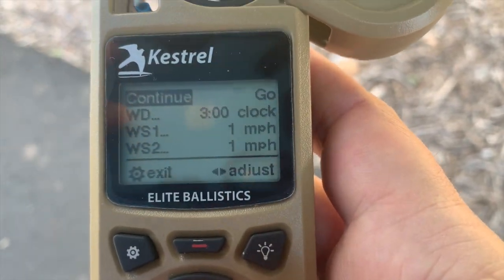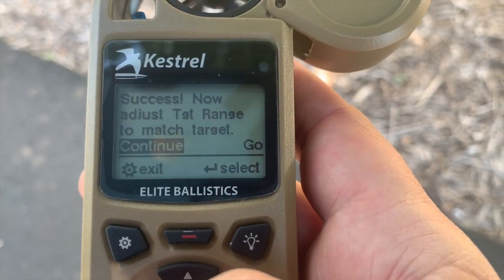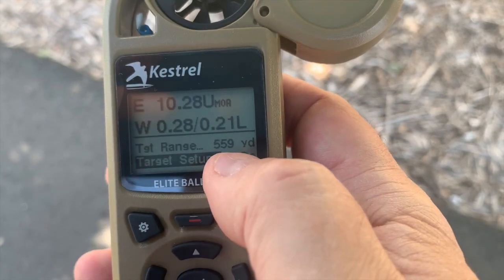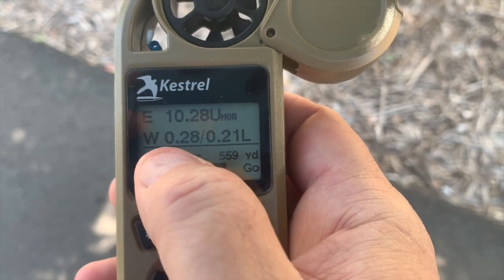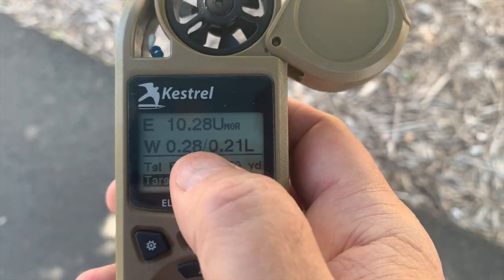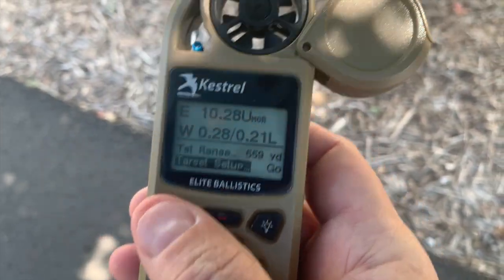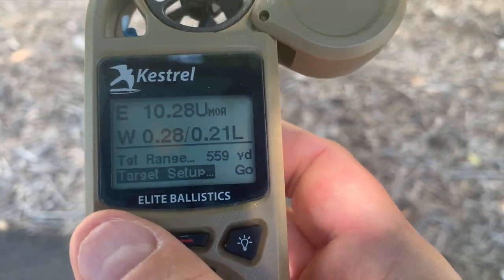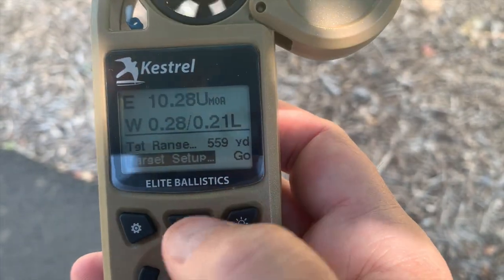Unless I want to modify something, I'm going to hit go. And now it's going to say make sure you adjust your target to match. So now for 559 yards, my come up would be roughly 10.28 minutes. And then it's going to calculate my crosswind as well — it's going to tell me to hold about a quarter left. So that's all there is to easy mode. It's very simple, very intuitive. That's all it is to picking up a target.